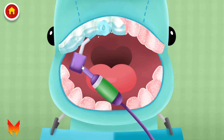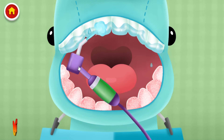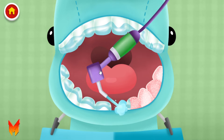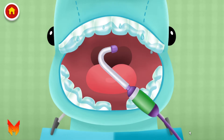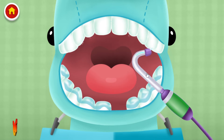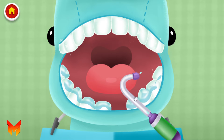You're doing great! Keep going! Let's use this special straw to suck that water out. The special straw is loud! Great job! You're doing great! Keep going!